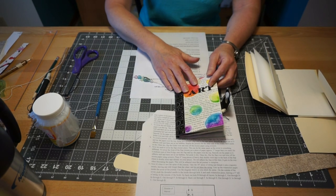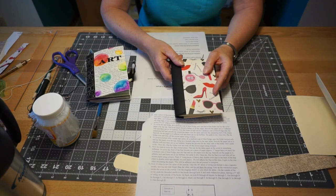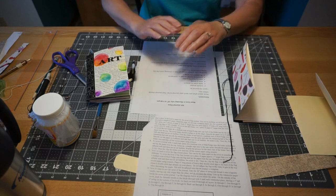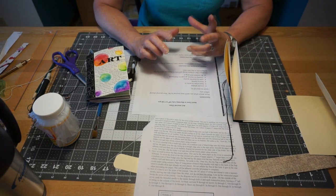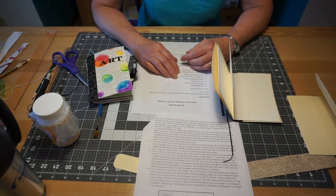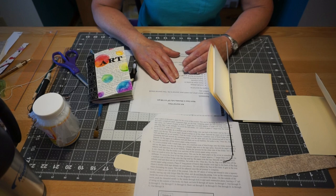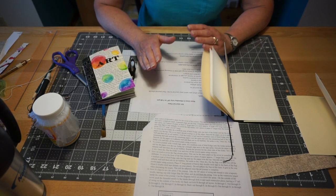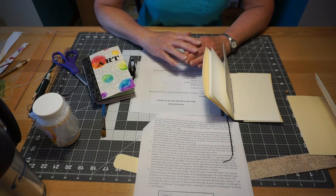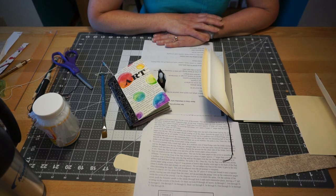That is the end of this portion of the class. You've got your book all ready to decorate, so think about what you want to do for your journal in the next class. If you have any questions, I'm at the library Monday through Friday. I hope you enjoyed this, I'm excited to see what everybody does with their journals — that's the funnest part as an instructor. Thank you for joining me, I look forward to seeing you in the next class. Have a good day everybody.